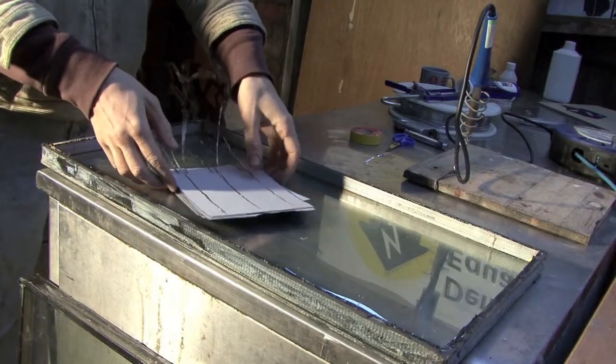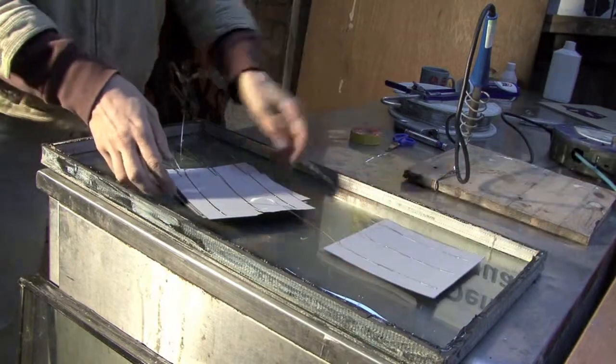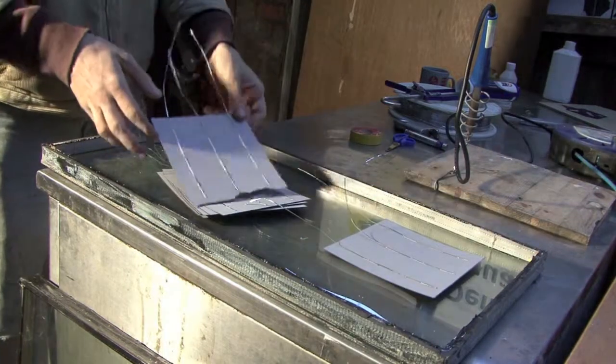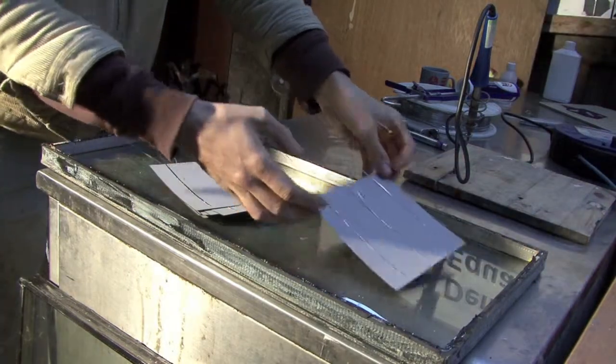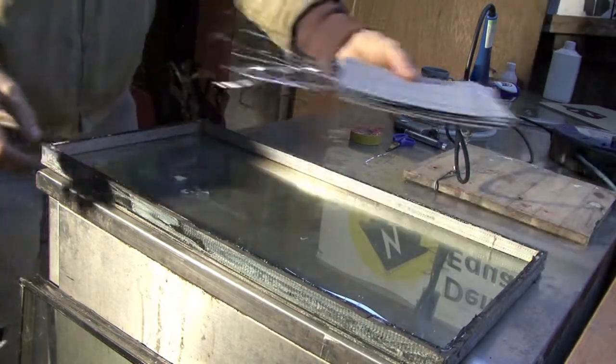We've soldered the tabbing wire onto the bottom of each of our cells, as you can see. We're not going to do anything more with them right now — we're going to leave them in a pile over here.